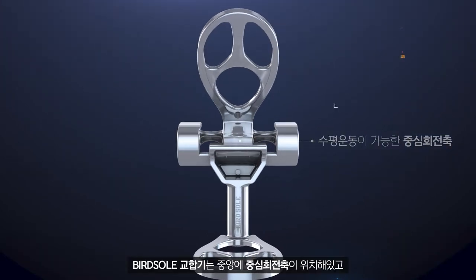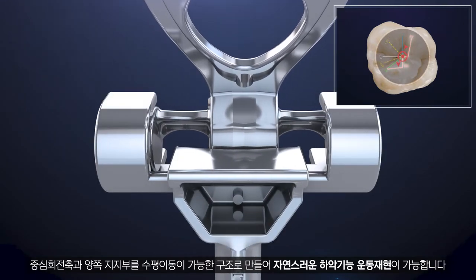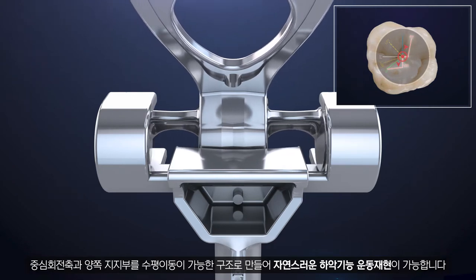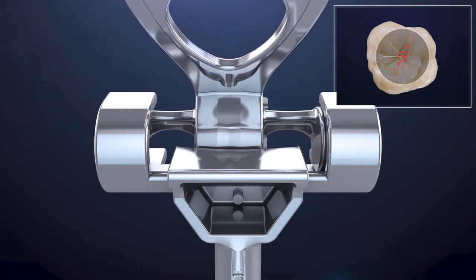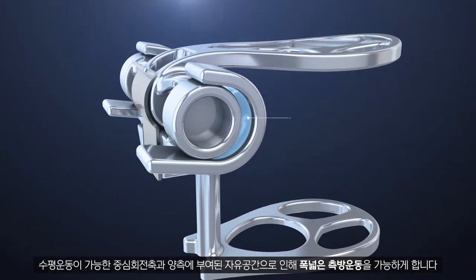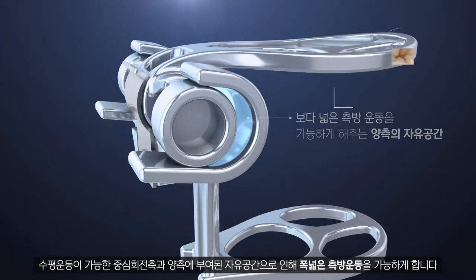BirdSole articulator enables natural mandibular movement with its central rotation axis at the center. The central rotation axis and supporting part with a structure for horizontal movement, along with free space on both sides, enable a wide lateral movement.